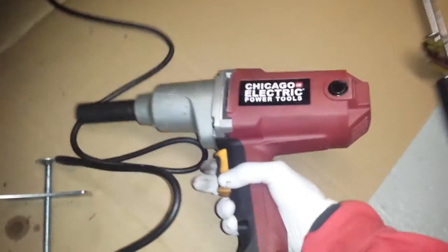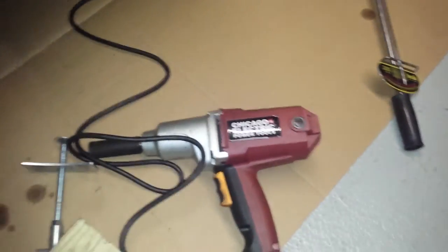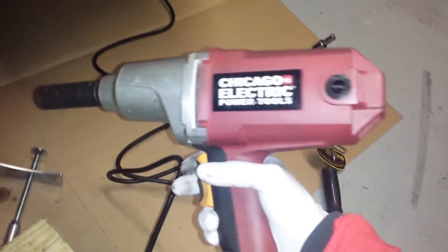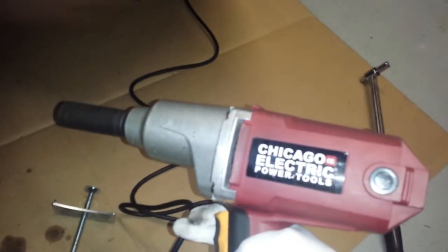This is also a tool I got from them — a torque wrench, or torque gun, whatever it's called. It works pretty good, I've had it for like two years and I use it a lot. I work on my car myself so it's actually pretty good.